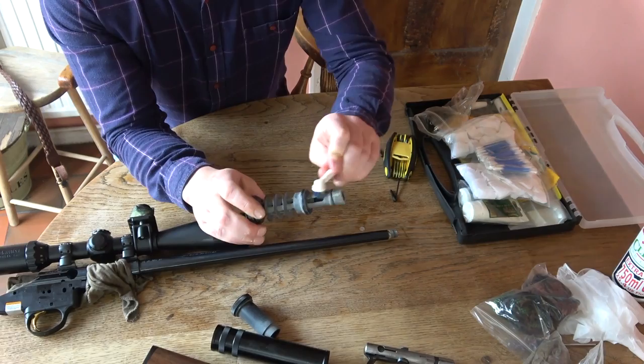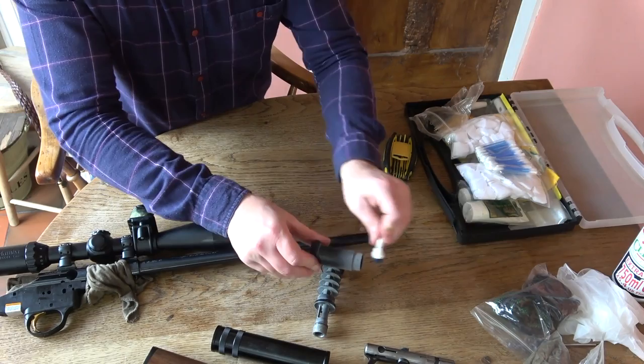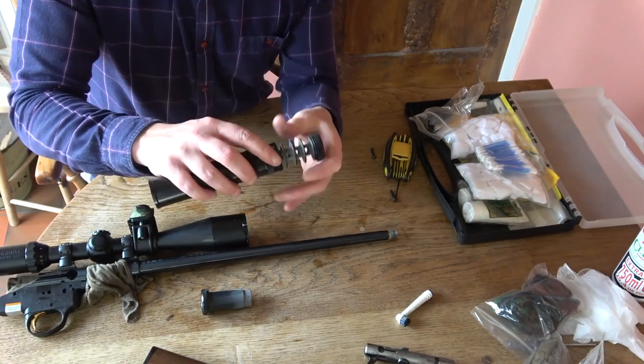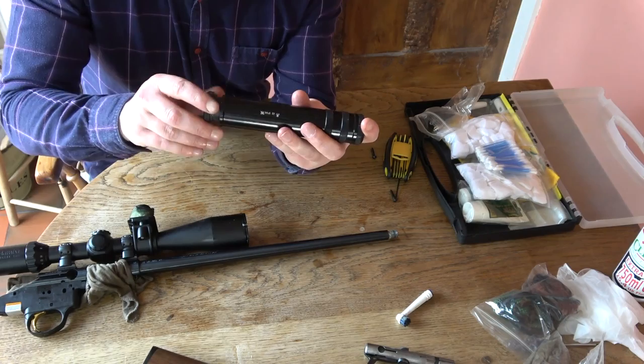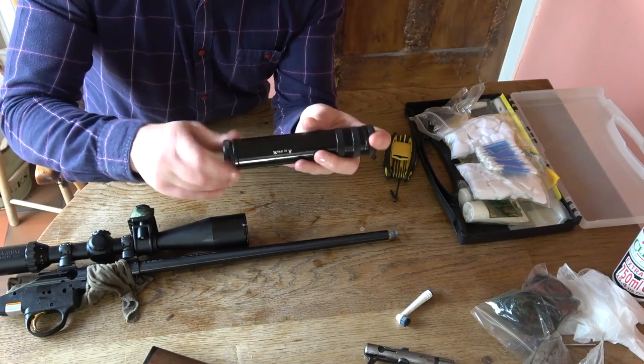I'll get a toothbrush and give the moderator a brush down — most of the excess lead came out when I took it apart. I won't grease the inside of the mod because it gets really hot and it's probably best to just leave it alone. One thing I would grease, though, is the muzzle end where the mod screws on — it's so stiff that some grease there would help. However, even being only a .22 it does get a bit warm so it's not worth it.